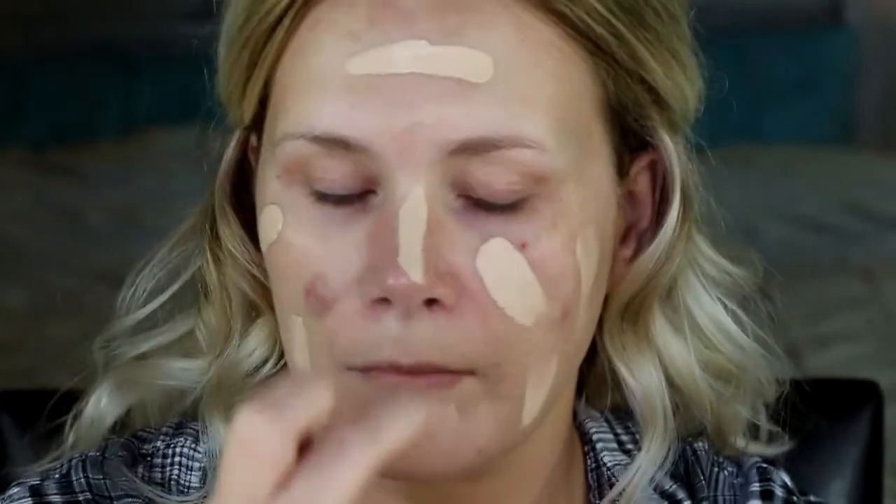Here I'm going in with my Murad oil control lotion and applying that to the T-zone. Next I'm going in with my Urban Decay All Nighter foundation — I mix one pump of each shade 3.25 and 4.0 on the back of my hand and then apply that with my beauty blender all over my face. I got a little bit too much; you definitely don't need this much but I'm not going to waste it because this is expensive.